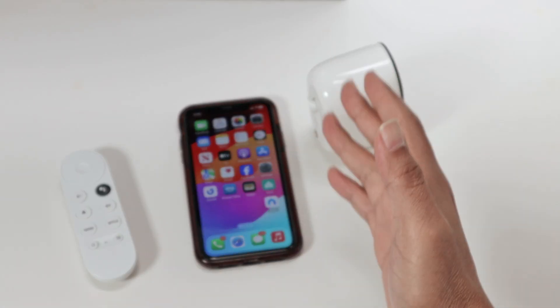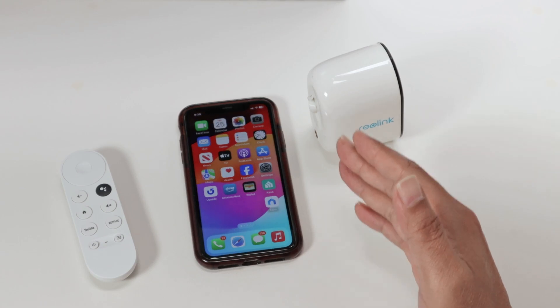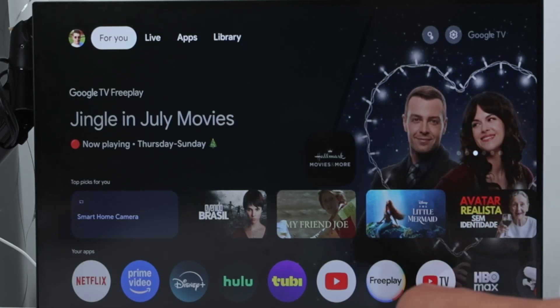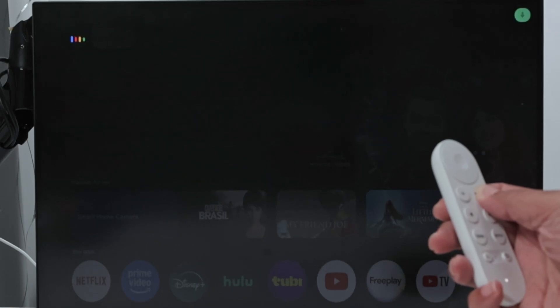Hey guys, let's see how to connect a Reolink camera to Google Home. Here I have the Reolink Argus 3 camera, and I can connect it to the Google TV using the Google Home assistant. Here I have the remote control — let me just show you how it works. Show garage cam.